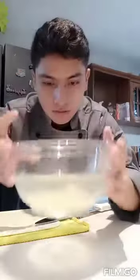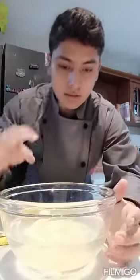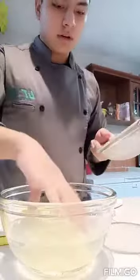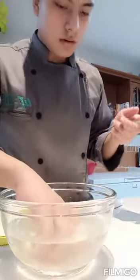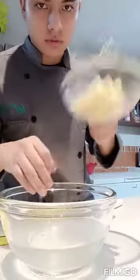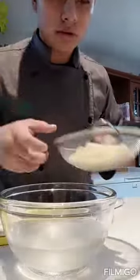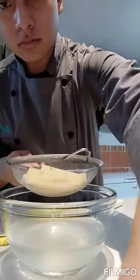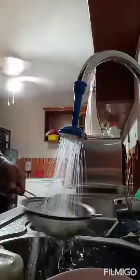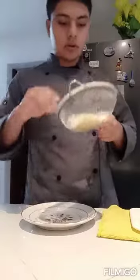Okay, three hours have passed, and we can see how the starch has settled. Then we are going to take the potatoes and put them in the drainer, and after we are going to go to the sink to rinse one more time, but this with direct water.